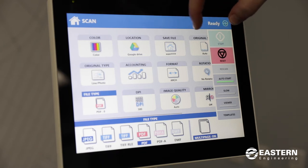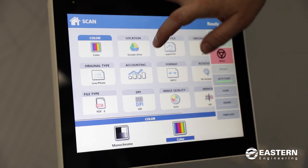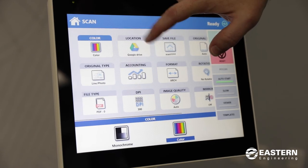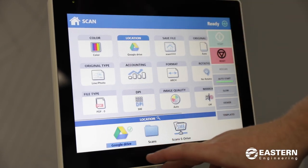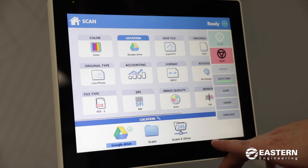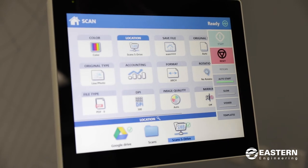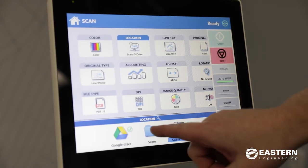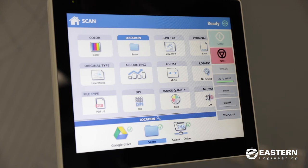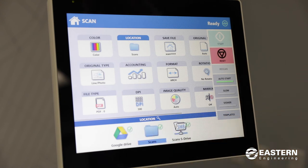Up at the top there's an option for color mode — you can change it from color to monochrome. There's also location; right now it's set to Google Drive. There are all kinds of cloud drives you can set this up with, including Microsoft OneDrive, SharePoint, and Dropbox. You can also scan to a network drive — this SMB folder is going to a file server. There are also local folders on the printer itself that you can scan to. The printer has a hard drive stored in it and you can make multiple folders on this hard drive, scan to them, and then download your scans from the printer to your desktop.